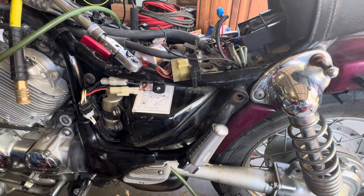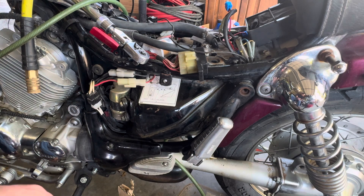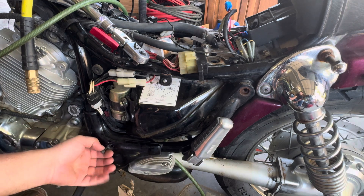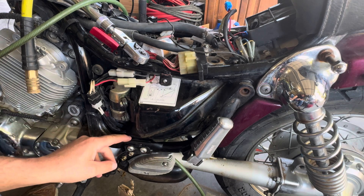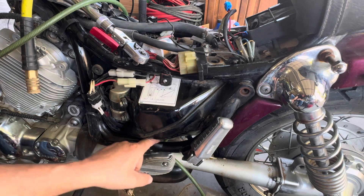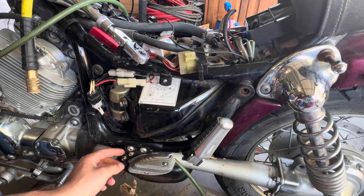You got the 17mm bolt down here, and you got your 8mm bolt right here that holds this plate in place. And then it looks like there are some hex screws right here.